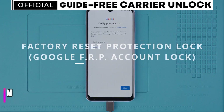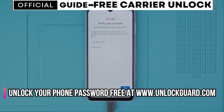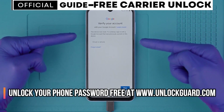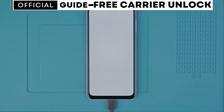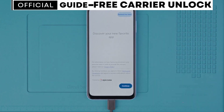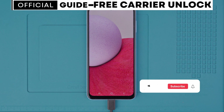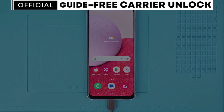In some cases you might experience a factory reset protection lock or the Google account lock. If you purchased a phone that is locked to a Google account, you will need to contact the previous owner to remove the lock. They can do this by logging into their Google account and removing the device from their account settings — this is the best and cheapest solution. If you've tried contacting the previous owner and still have no luck, I will include an article in the description of this video with ethical solutions to completely remove the Google account lock or the FRP lock. After that, your phone should be fully unlocked. Thank you so much for watching and I'll see you in the next one. Take care.